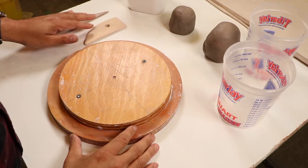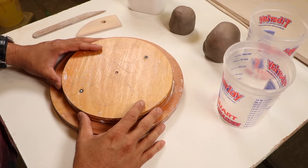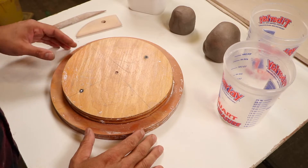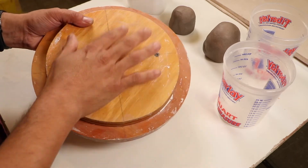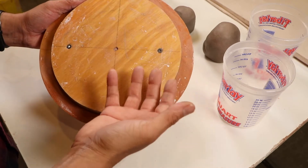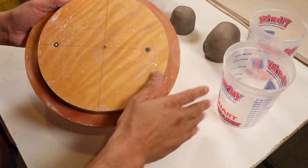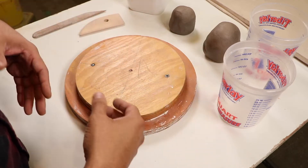Hello, sculpture students. In this demonstration, we are going to be working with a few of your materials that I've provided for you. If you didn't pick up a kit from the studio, you can always just use things that you have laying around your garage. The tools you are going to be needing today include your round circle bat. We're going to use this for quite a bit of things.